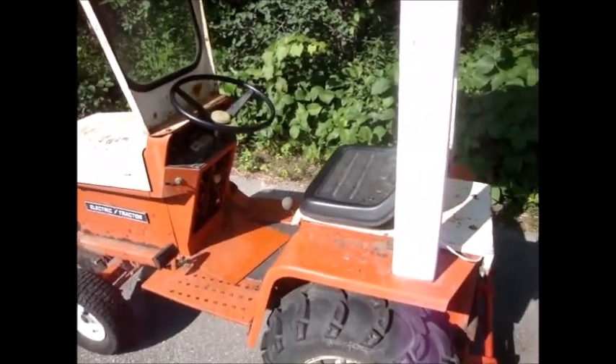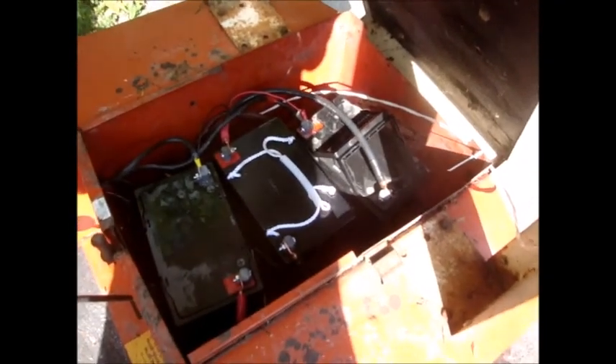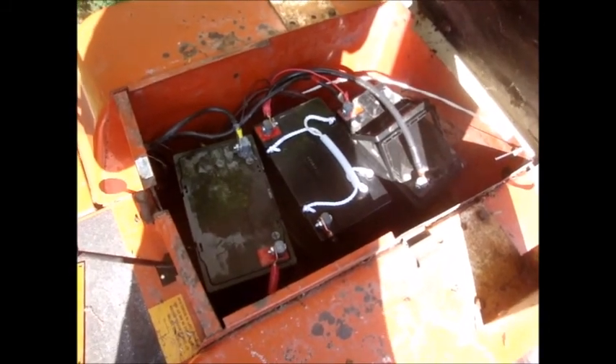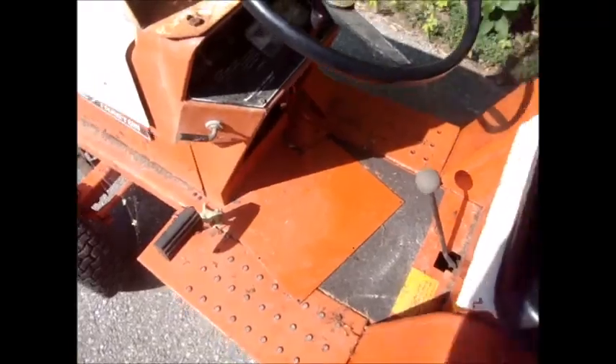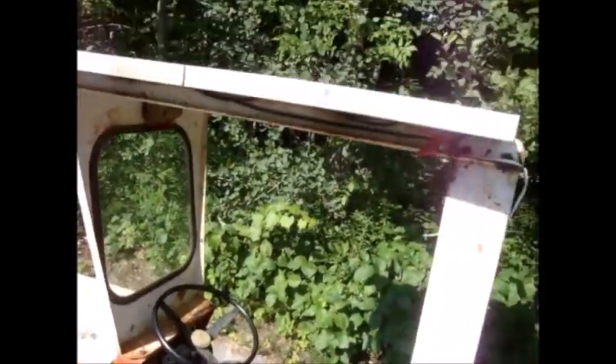Anyway, the batteries were pooched in it, so I put in some really small rejected batteries from old fire alarm panels. These are basically done — they're not good enough to work in a fire alarm anymore.